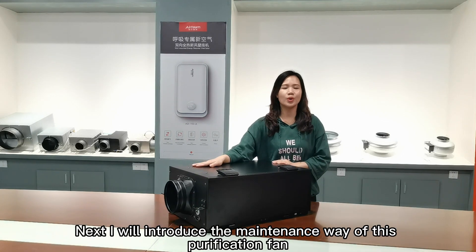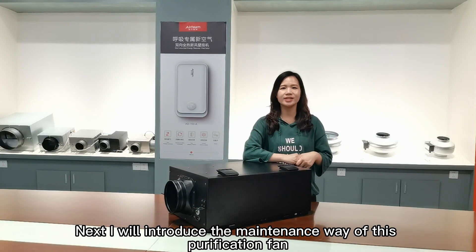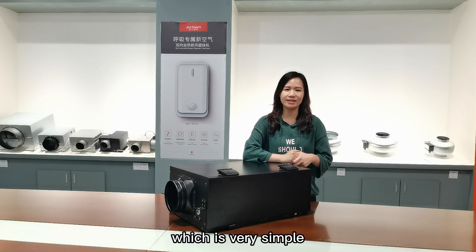Next, I will introduce the maintenance of this PM2.5 purification band, which is very simple.